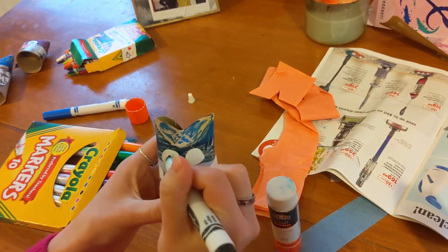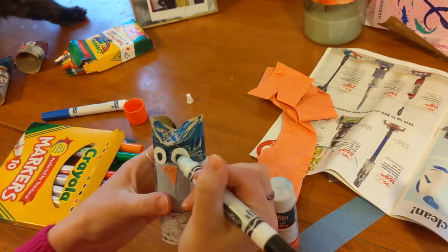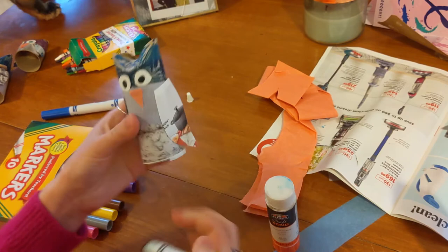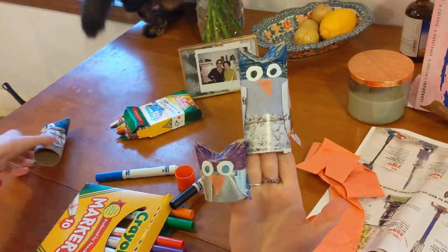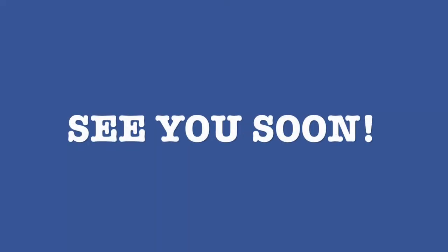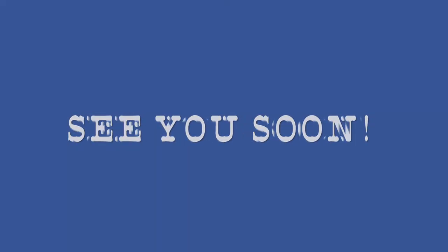The last step is to fill in the eyes. There you have it — now you have your own little owl! Super easy to make. Don't forget to tune in for more fun activities on our Bright Futures Google Classroom.